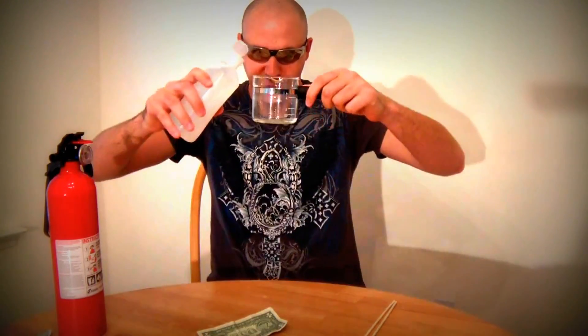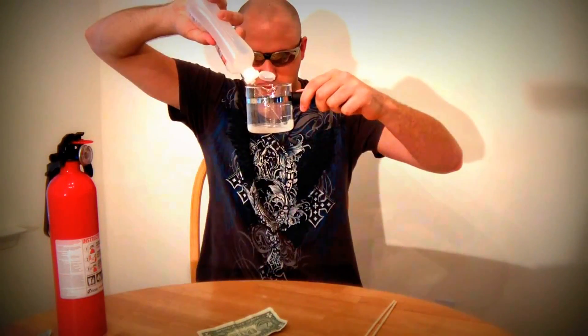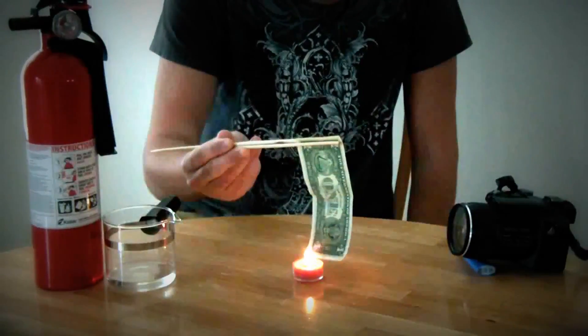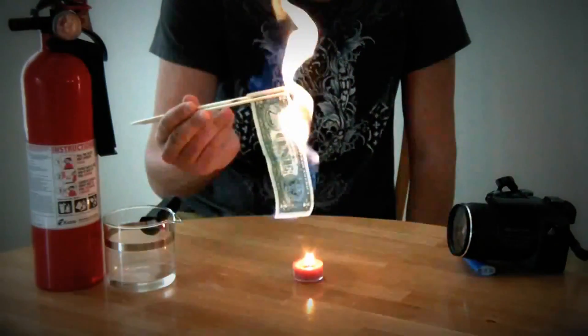30 ml of water and 70 ml of alcohol — mix it up like that. Use thorns or tongs so you don't have to mess up your hands. Woo!